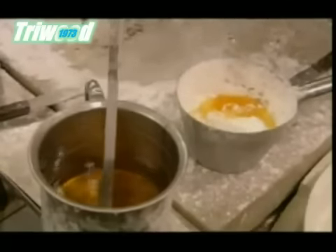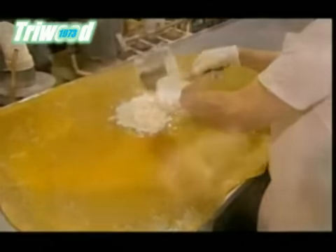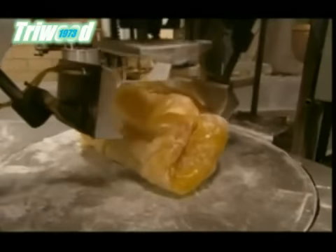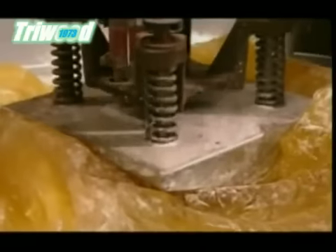As they blend them together, the flavouring binds to the starch. They empty the flavouring mix into the middle of the syrupy slab, then feed the whole thing into a machine that uses shovels and a plunger to fold the batch repeatedly. This distributes the flavouring evenly.